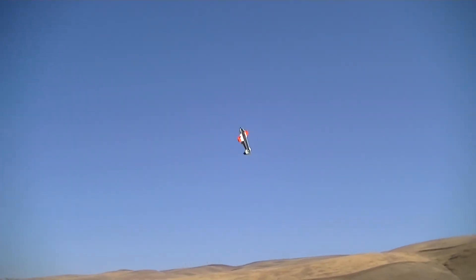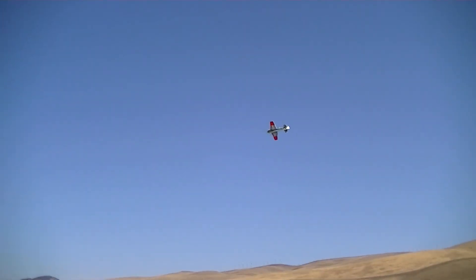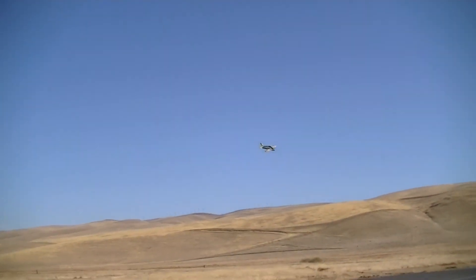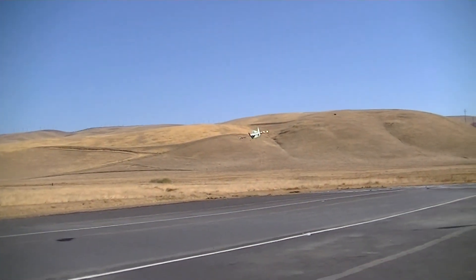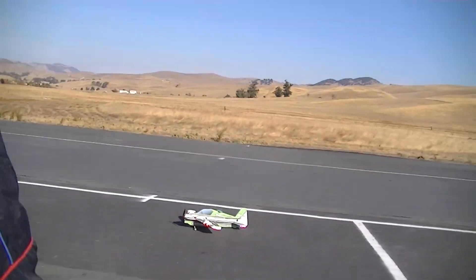Batteries begin to sag a little bit, that's about all we got left. Nice edge both directions. Okay, there's our test flight, there you go.